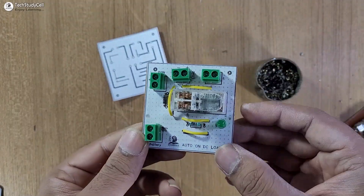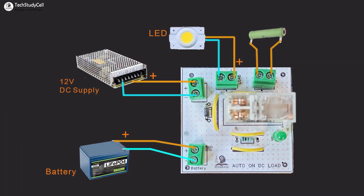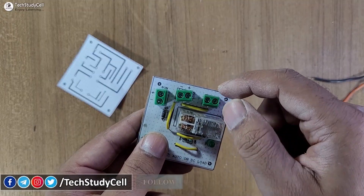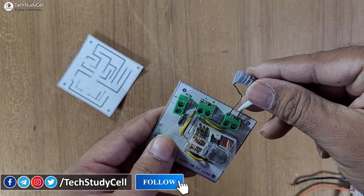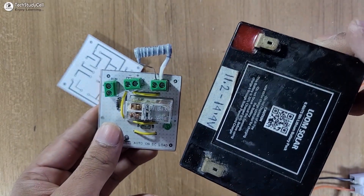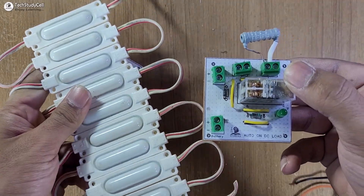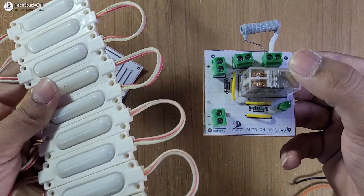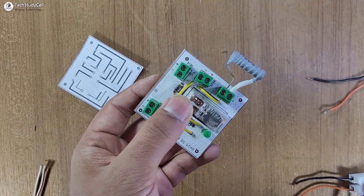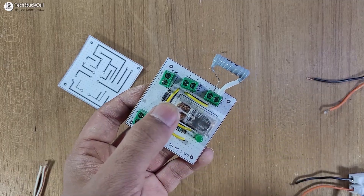After that our PCB is now ready. We have to connect the battery, the DC supply, and the load according to the circuit. You can short these two terminals with a wire, but here I'm going to connect a resistance in series, as I'm using a 14-volt lithium phosphate battery and a 12-volt DC LED as the load. To protect this LED from high current, I'm connecting a resistance in series. You can also connect a switch to control the LED while supplying from the battery.